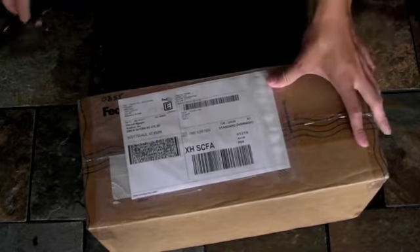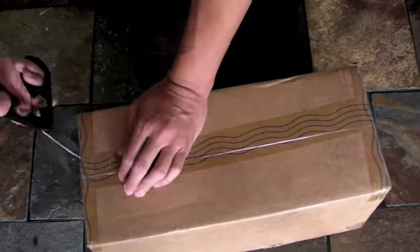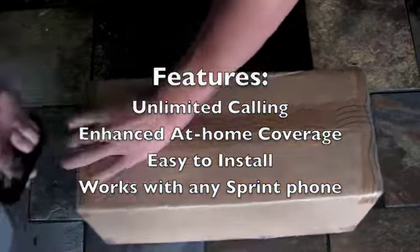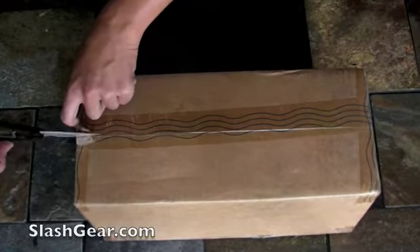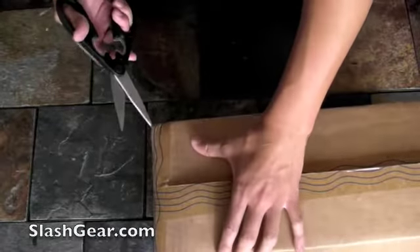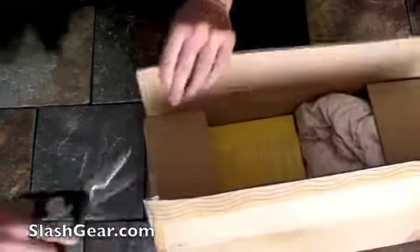Hey everyone, Vincent here for Slash Gear. Just got the new Samsung Airavion — this is the PentaCell, or once called the Samsung Ubicell. This acts as a super strength amplifier in your house, and it's basically similar to the T-Mobile At Home Hotspot service, if you're familiar with that service.